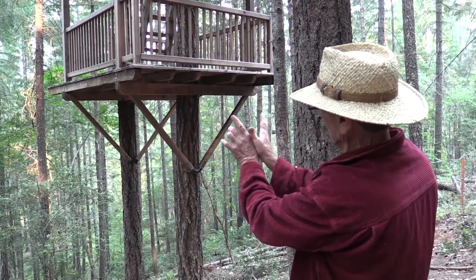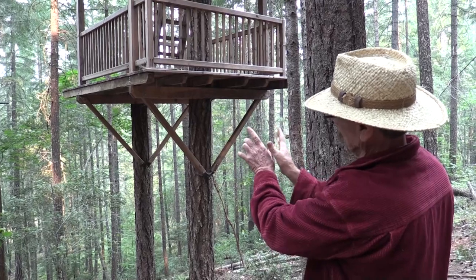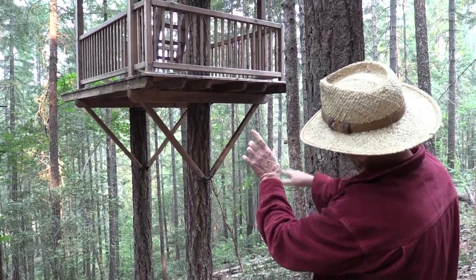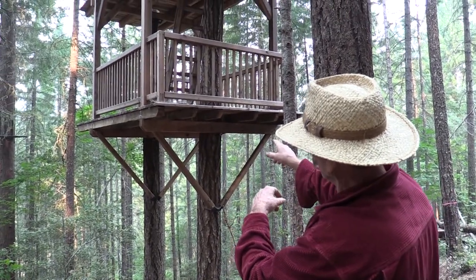You have two trees and two sets of fixed brackets and two sets of tri-beams that are fixed. But even in this case, we're 12 to 14 feet off the ground, the trees aren't that big, and this moves quite a bit.